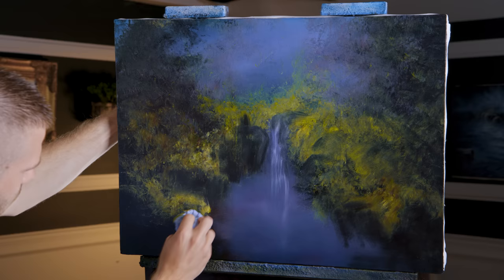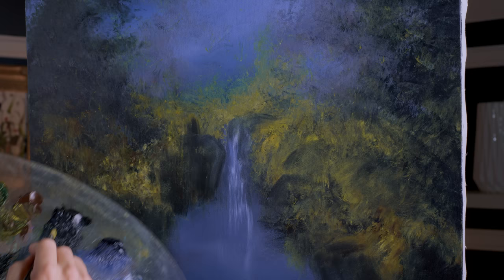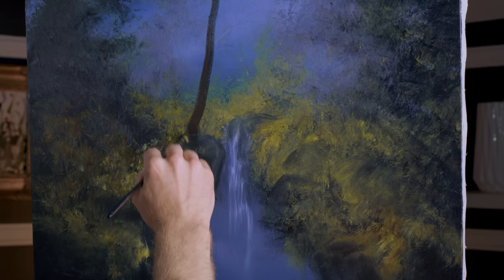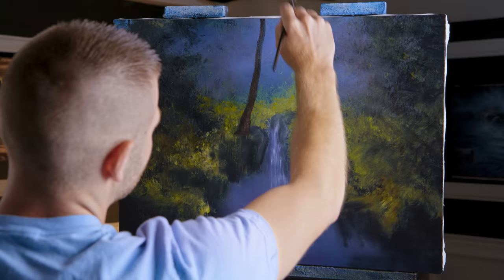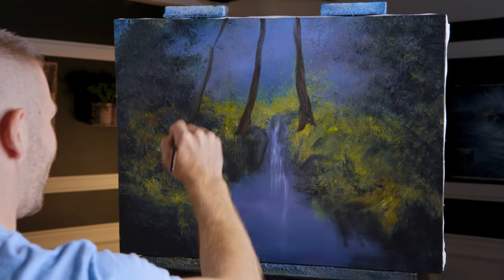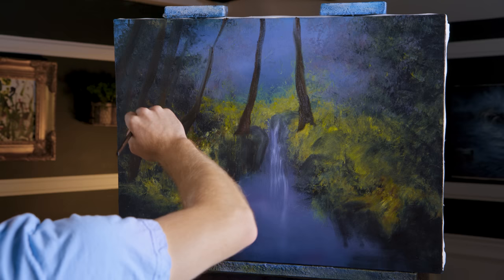Let's stop that because we've got some trees to paint — tree trunks. There's not going to be any detail in this painting other than an impressionistic suggestion of life, form, detail, and highlight. If you want a tree limb, put in a tree trunk.